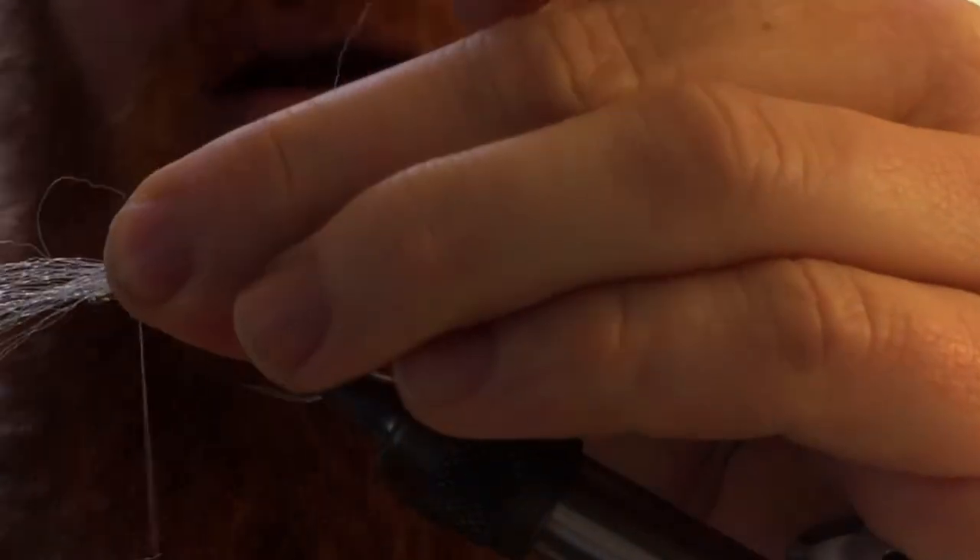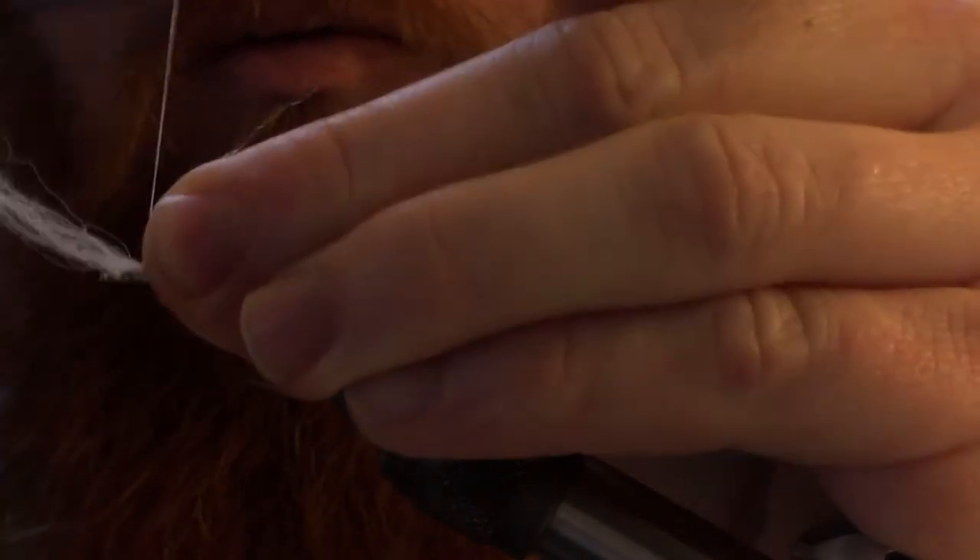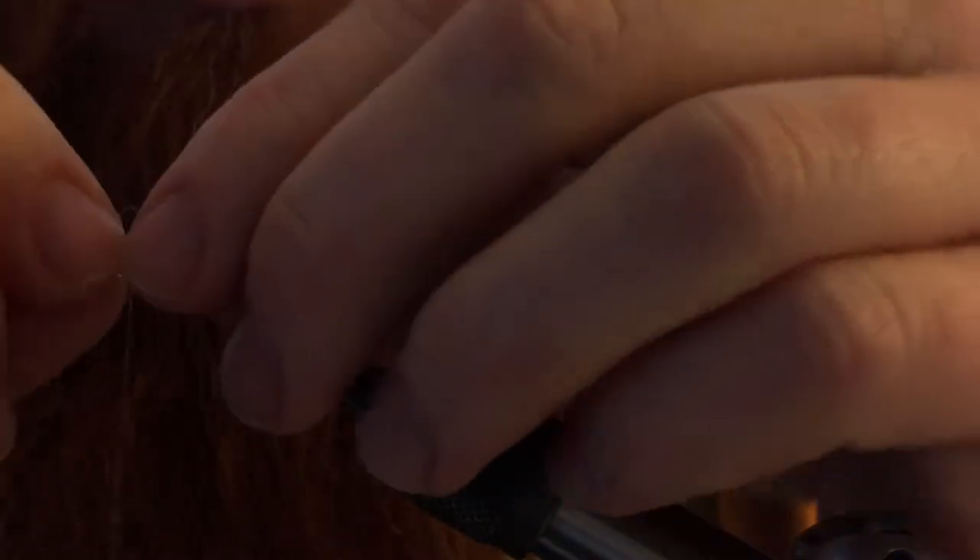Then we want to tie in our fiber. You want to use a very little amount of this — as you can see, it's very wispy, you don't want a lot. Wrap that a couple of times to hold it in place.